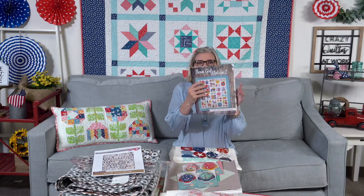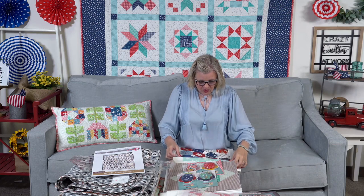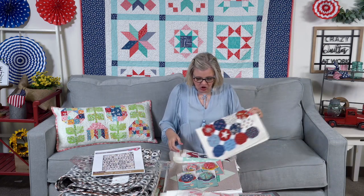One of the other things I've been working on is the Moda Blockheads. Moda Blockheads is a free program that Moda is doing. It started around February of this year and goes to January of 2021, and every Wednesday there is a free block. You can get that information on either the Moda blog or the Moda Blockheads group on Facebook. Each of the blocks comes in a bunch of different sizes. I decided to make mine six and twelve inches and use this setting from Farm Girl Vintage 2. I'm going to show you row one and then my start of row two.